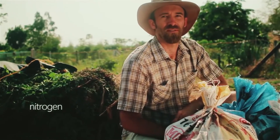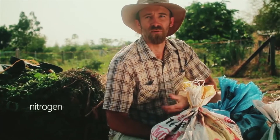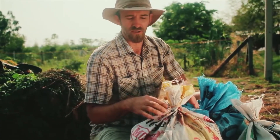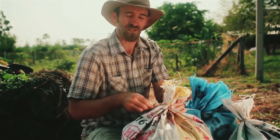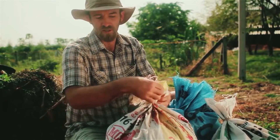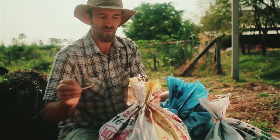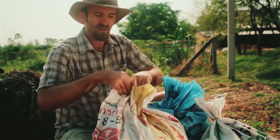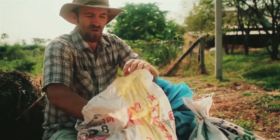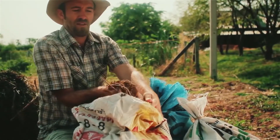For the nitrogen component of the compost pile, generally we use manure. You can get away with using greens from legume plants because they're also high in nitrogen. But in our local area there are lots of cows around, so we just went to some local farmers and got their manure from them — straight out of their cow yards.